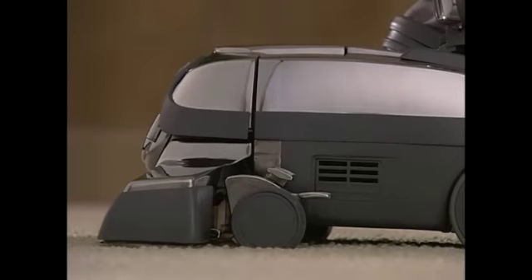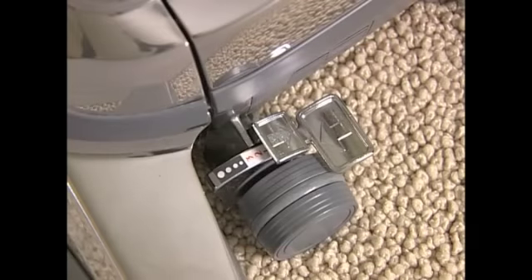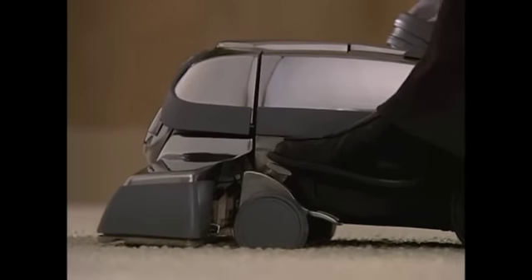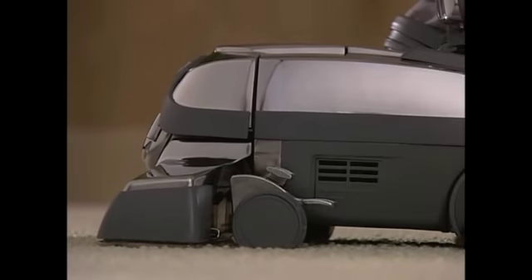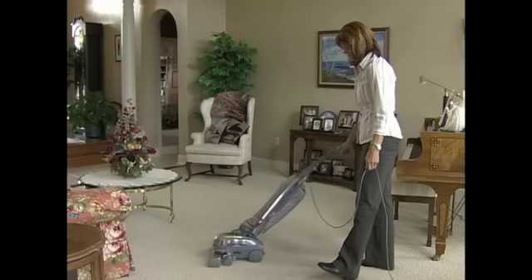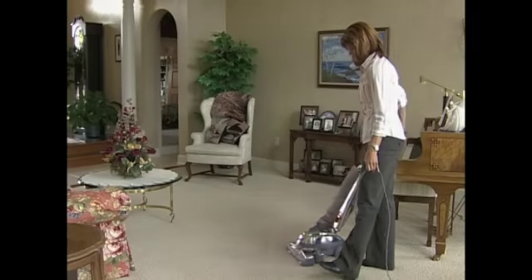Push one more notch down for low until you see the number one in front of the toe-touch control upper pedal — the lowest position for low pile carpet and hard floor cleaning. As a quick adjustment procedure, step on the upper pedal, lowering the power nozzle one notch at a time until you hear a change in the tone of the motor. This means your Centria has sealed to the carpet. Then press the toe-touch control upper pedal one more time and your power nozzle will be at the proper height.